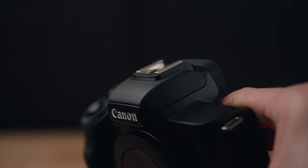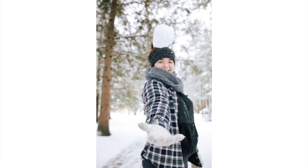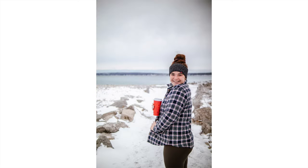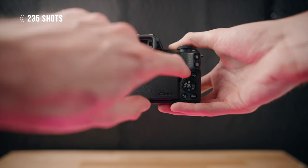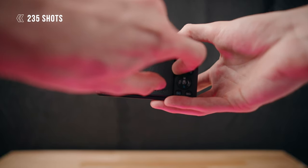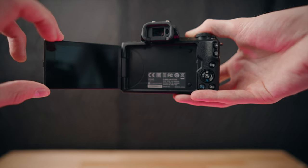This camera has Canon's dual pixel autofocus, which is their amazing autofocus system. It has 143 autofocus points and supports face and eye autofocus for photos, as well as a bunch of other versatile autofocus modes. If you have a lens that supports autofocus, the autofocus on this camera will be awesome. For battery life, you can get up to 235 shots per battery, which is a little bit lower than standard.